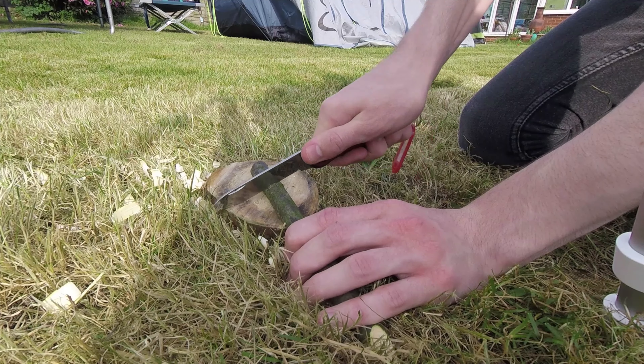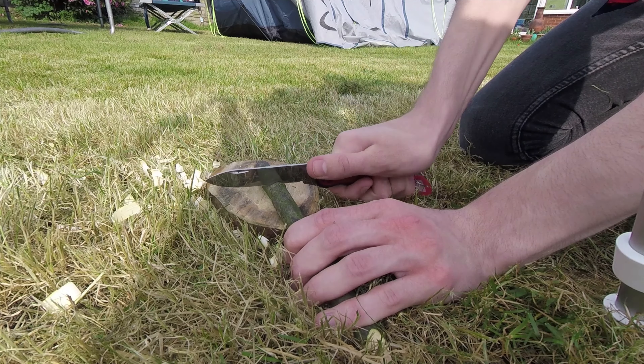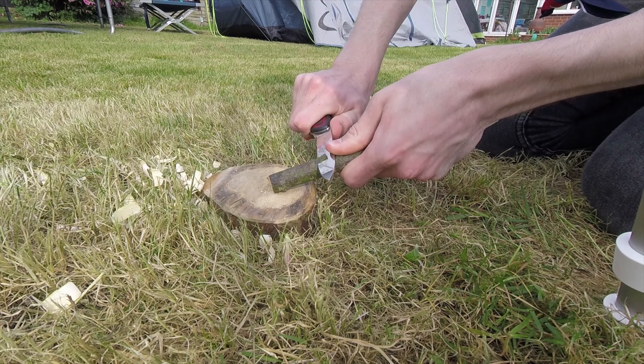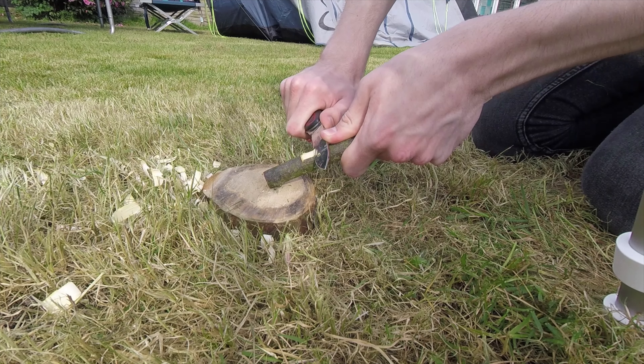I'm now going to make a notch to stop our guy rope from slipping off the peg. Press down with your knife to make a small cut into the peg. Next, carefully cut up the bark for about one centimetre towards the cut. Use your thumb to apply pressure to the back of the blade. Cut slowly and carefully until you have a suitable notch.